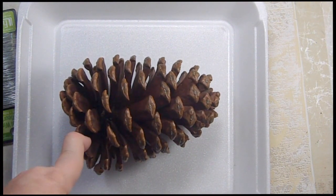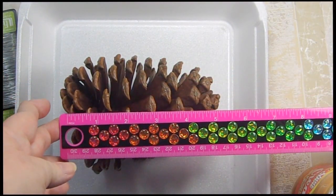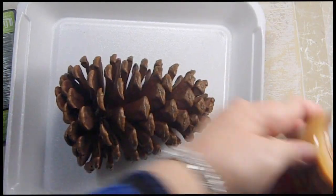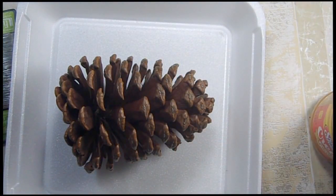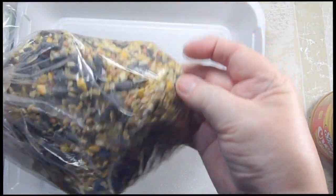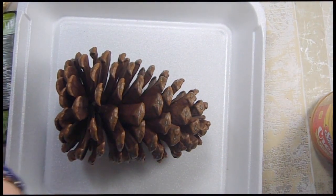This is a huge pine cone. I'm going to measure it for you because it is huge — it is roughly a six inch long pine cone. We are going to use cheap generic creamy peanut butter, not chunky. And I went to the bulk section of my grocery store and bought bulk bird seed that was like 48 cents a pound, so this was roughly 48 cents worth.